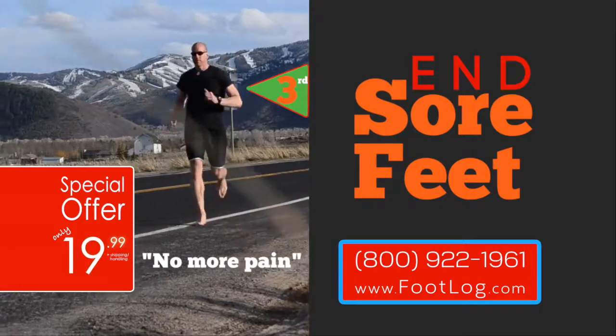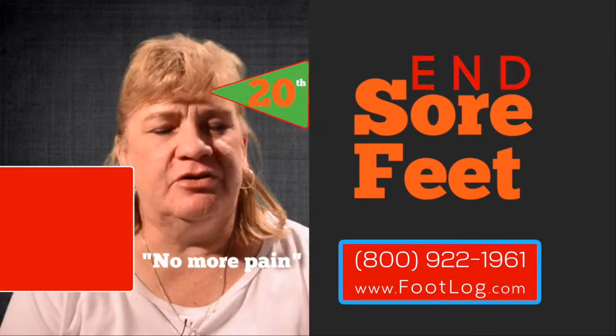I've been using a foot log for about three years. Four years. Five years. Twenty years now.